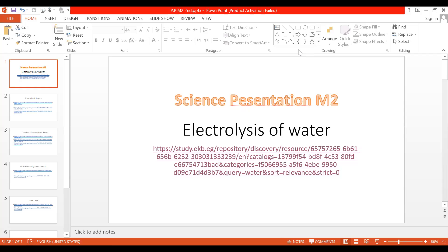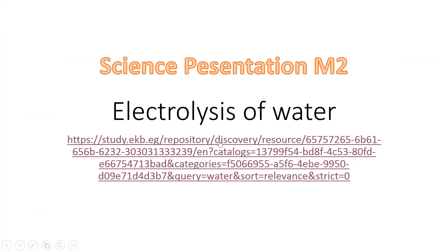Let's continue the last lesson in unit one: electrolysis of water, first video.